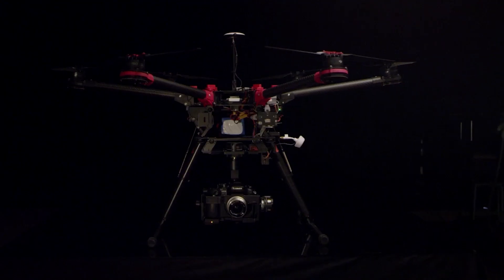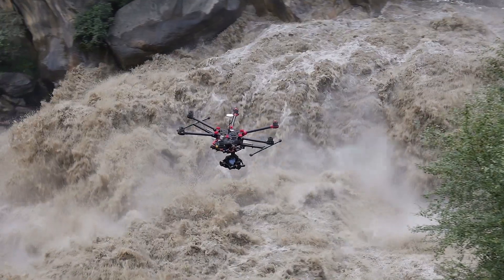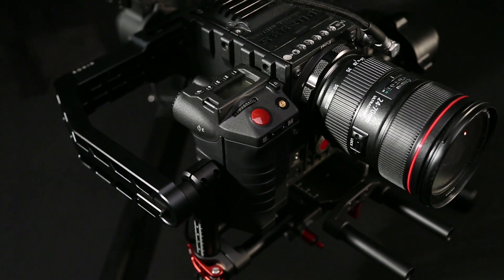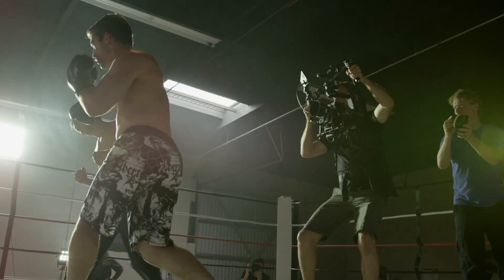The Ronin wouldn't have been possible without our years of experience in aerial cinematography. Our gimbals were the first to bring direct drive technology to filmmaking in an affordable way, and the Zenmuse series enables creators to stabilize a wide range of cameras during flight. But then our constant drive to innovate pushed us to apply this technology beyond flying platforms, resulting in our first handheld gimbal.